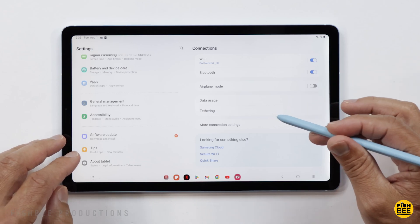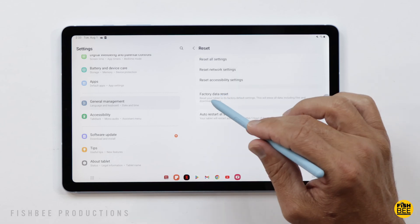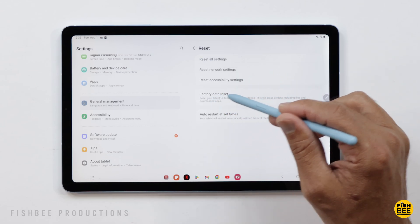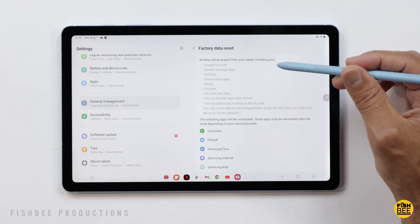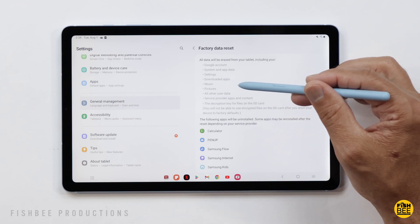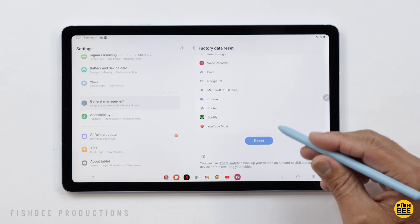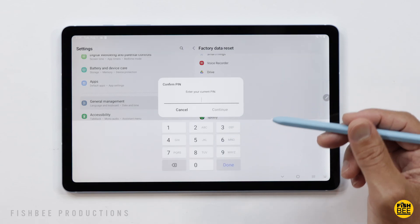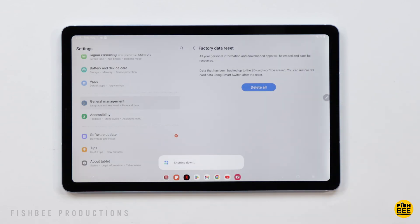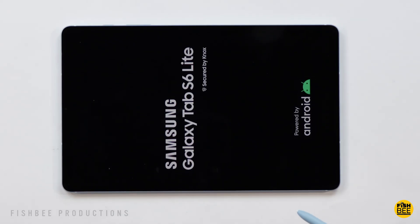Then once you go back into Settings, go to General Management, scroll down to where it says Reset, and then tap on Factory Data Reset. You can see it's going to erase everything — your Google account, settings, downloaded apps, music, pictures, and all other user data. Scroll down to where it says Reset, tap that, put in your PIN or password, then choose Delete All. It should just take a couple minutes to wipe everything and reset the device.